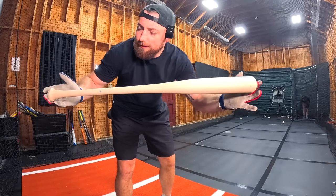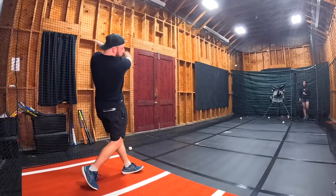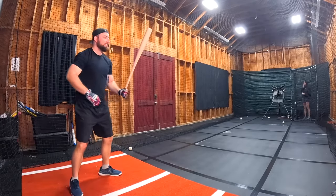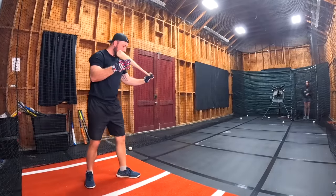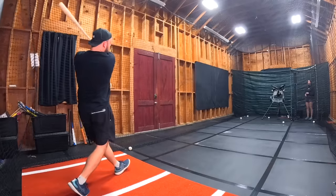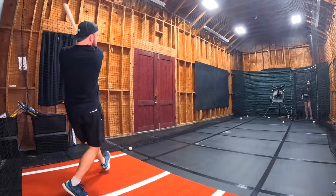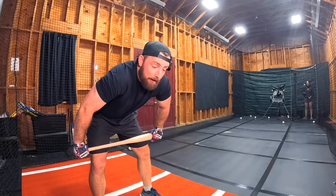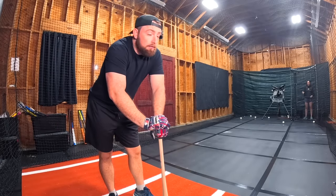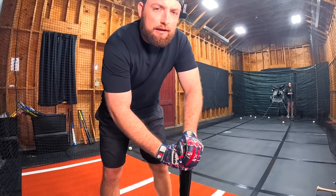The first live bat is the $5 cheap no-brand wood bat. Let's see how good this does live. Every hit felt like the bat was going to break, but the ball did jump off the bat pretty good — probably pretty good velocities, one probably went out. Seven-six — that's the score for the no-name bat.